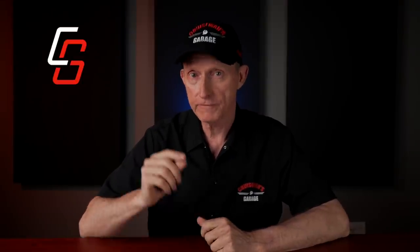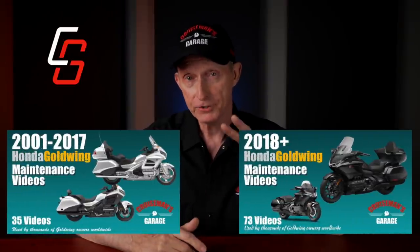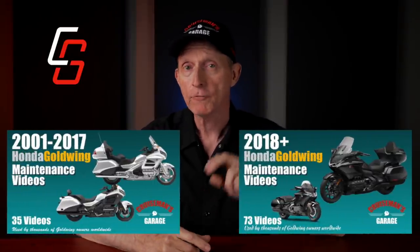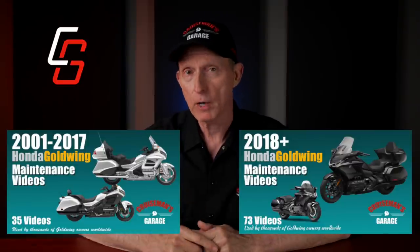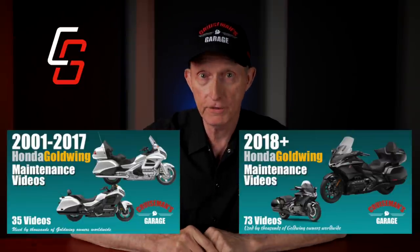I want to say up front that Big Bike Parts and Hopnell did not sponsor this video. They're not paying me anything to make the video. However, they did send me the product to test and review. This video is only possible because of all of you who have purchased my Honda Goldwing maintenance videos. I have two different series of maintenance videos for two different generations of Goldwings. Check them out on my website — I'll put links in the description.